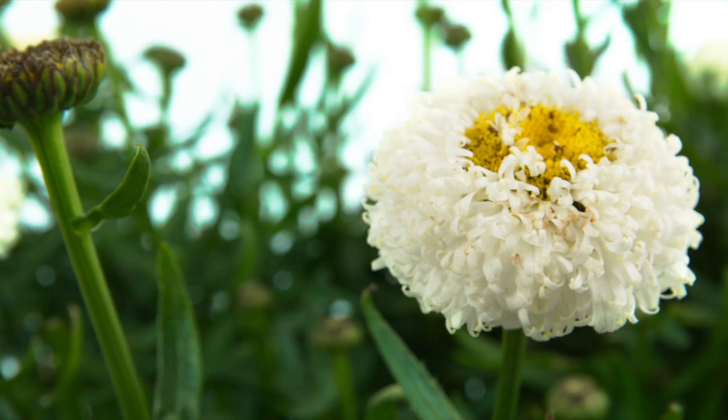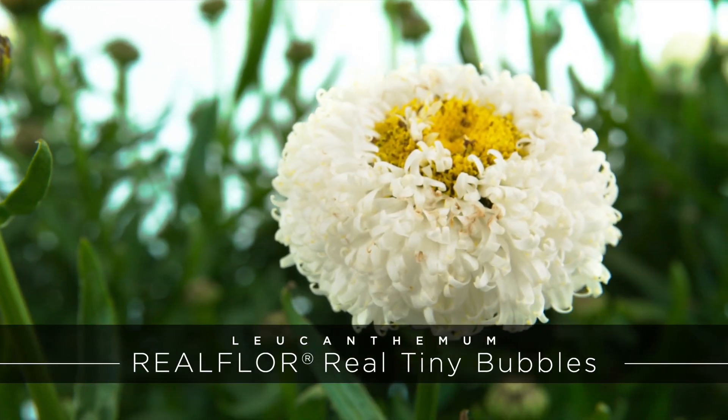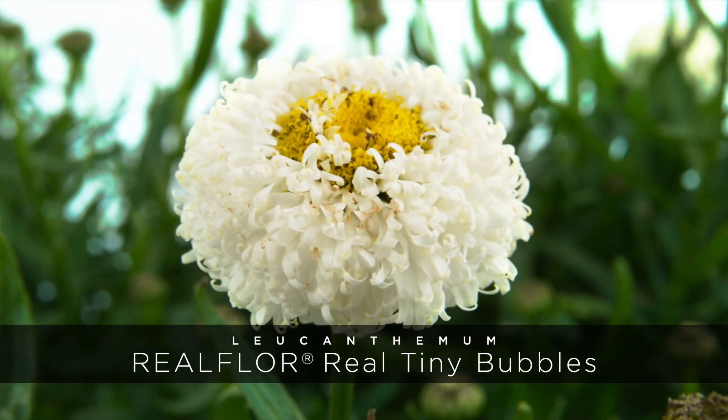Introducing Tiny Bubbles. This is the first of our pom-pom flower Shasta daisies. The bloom opens flat and then turns into a perfect little snowball.